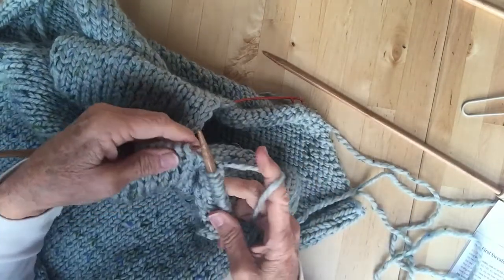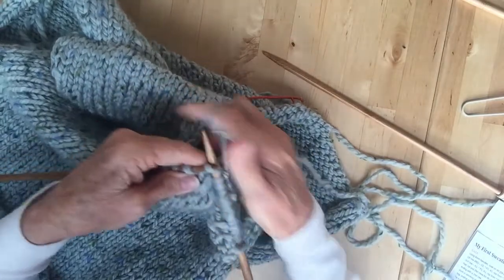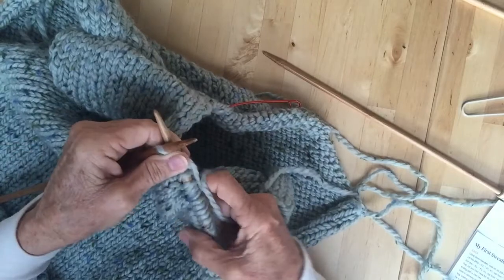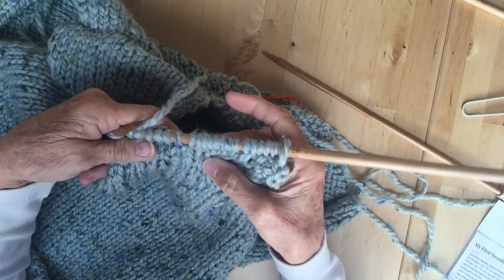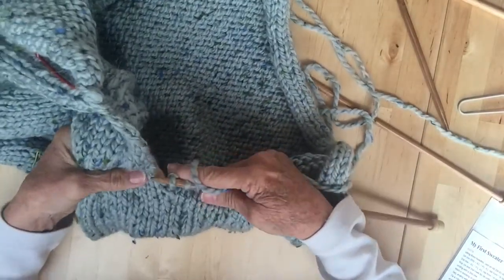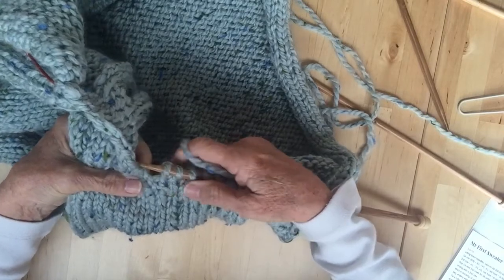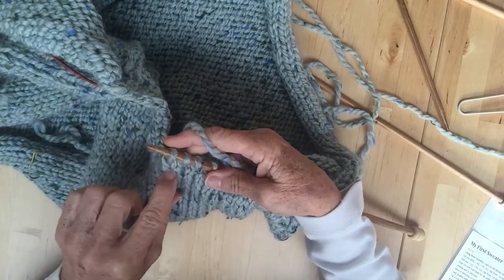So now what we're going to do here is knit across those stitches that were on our neckline — that's the seven. If you have a look there, that extra stitch that I put in is now closed over. We've got to that point, so that stitch there lines up with this one here, which is our first row. That's the one that was on the stitch holder.